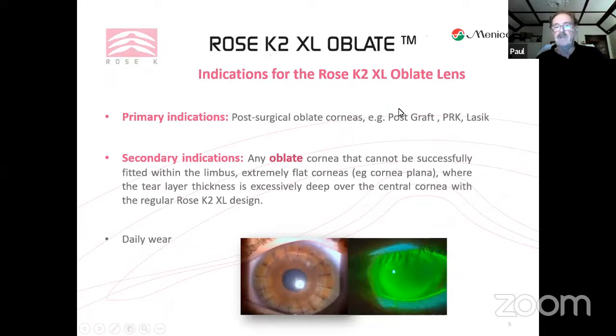The primary indications for this lens are post-surgical oblate corneas such as post-graft, PRK, LASIK, and even RK where we had those cuts in the cornea. Secondary indications include basically any oblate cornea that cannot be fitted successfully within the limbus with a corneal lens — extremely flat corneas like cornea plana, or cases where the TLA is excessively deep over the central cornea.